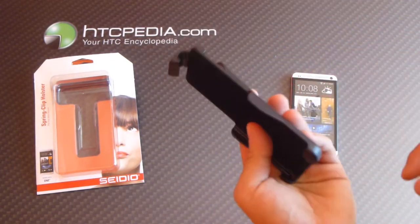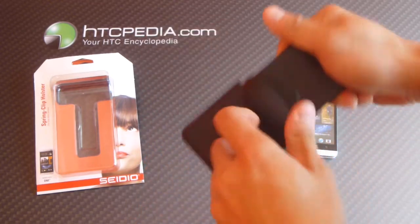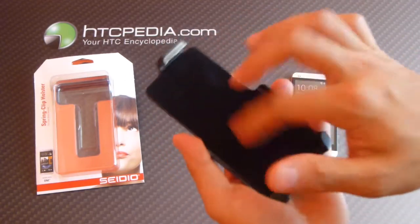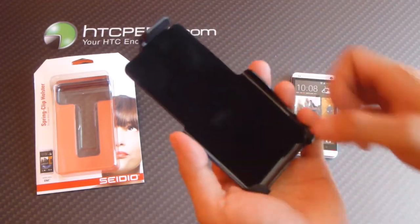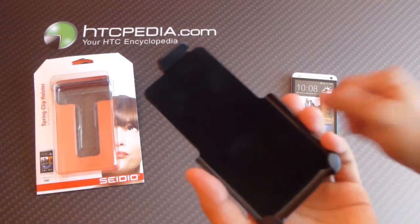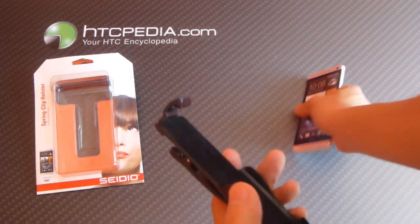Here is the holster itself. You have the spring clip with 180 degrees of rotation. The inner parts of the clip are lined with a soft felt material so it doesn't scratch up your screen. Here's the little latch that secures your phone.